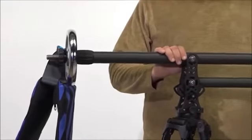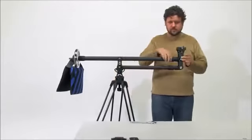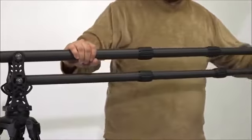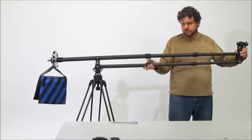The mini jib has a two-stage telescoping arm that can extend and contract to your desired length, up to 51 inches. To extend the jib, loosen the first set of twist locks and pull out the camera platform to the desired length, then tighten the twist lock.